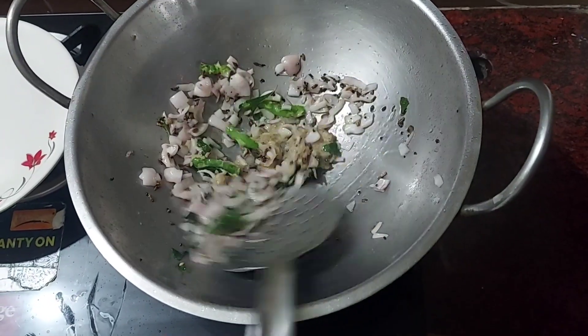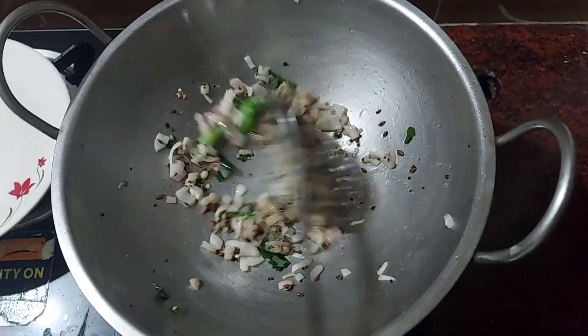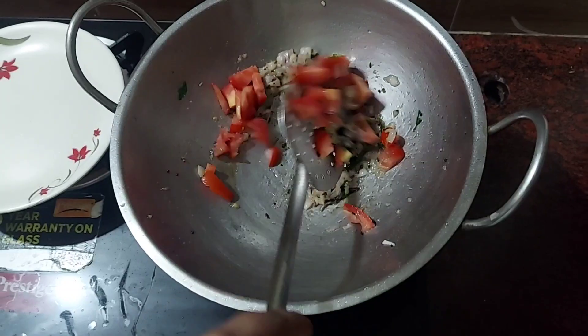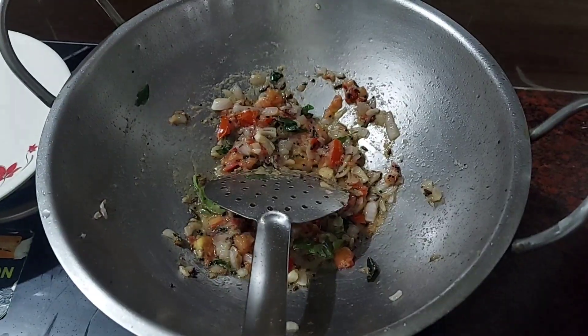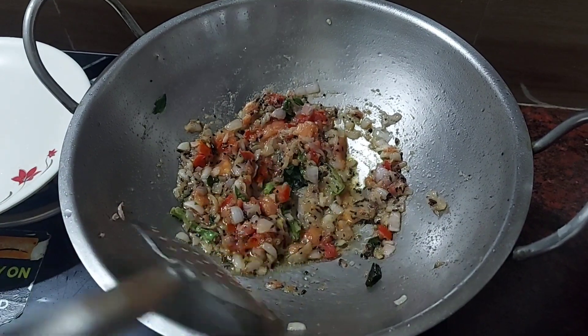Let's fry it well. Now add the tomato. Now let's fry the oil well. Now add the masala.